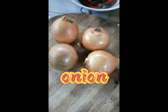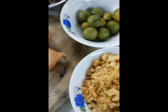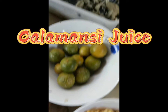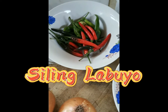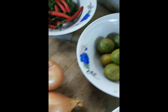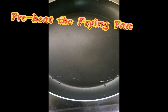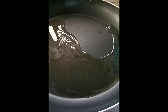Onion. Chicharron. Calamansi juice. Siling Labuyo. Boneless bangus. A little bit of almond oil. Blueberries.